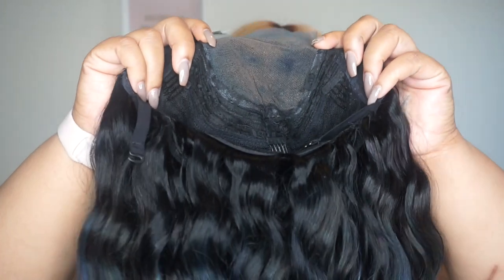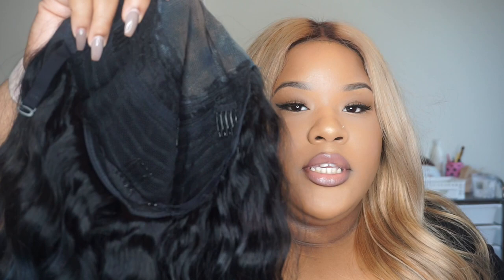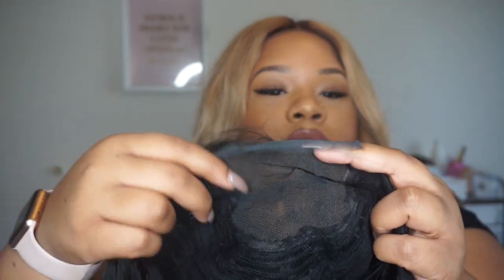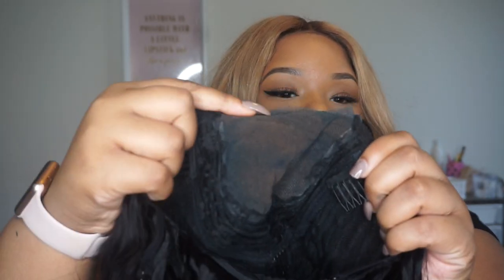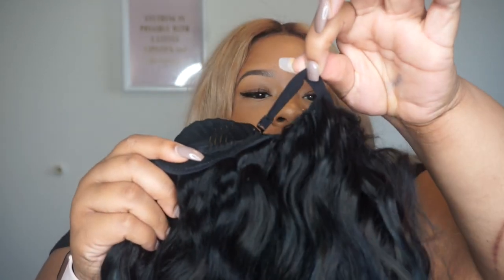And you get a wig. Now this is not the natural state it came in — I did color this wig. I did leave the lace on though. I'm going to show you the inside of the wig. It is a standard four by four lace closure. It comes with combs on the inside, including the bottom comb, and it comes with adjustable straps that I've already adjusted. It's a 12 inch body wave wig.